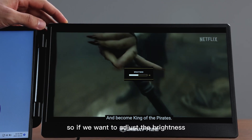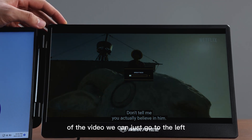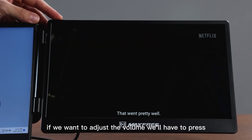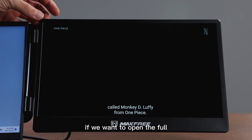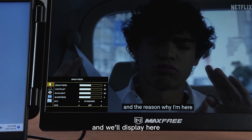If we want to adjust the brightness of the video, we can just go to the left. If you want to raise the brightness, we can just go to the right. If we want to adjust the volume, we'll press twice in quick succession, and now we can adjust the volume. If we want to open the full settings menu, we'll just press the button down once and the menu will display.